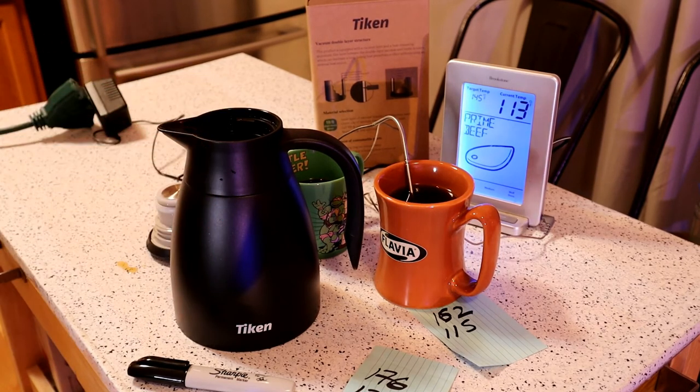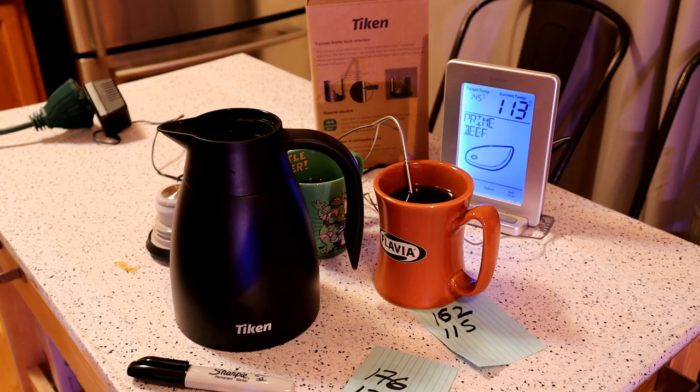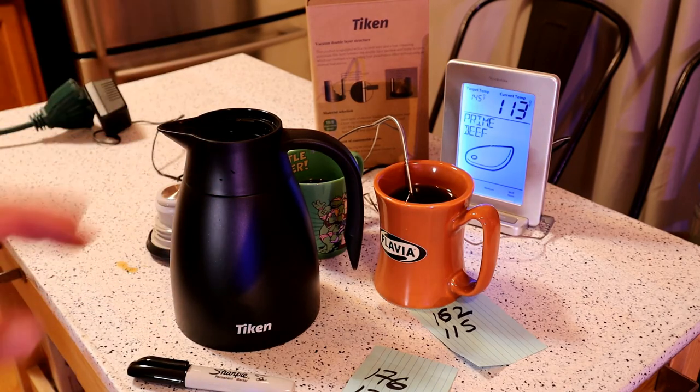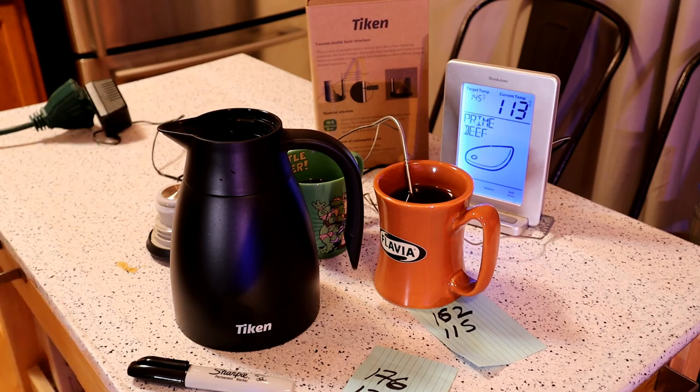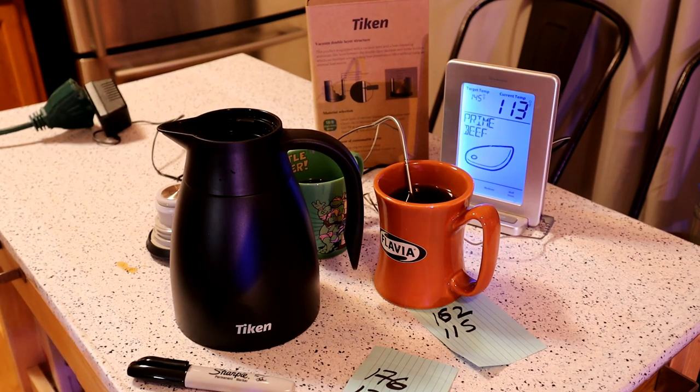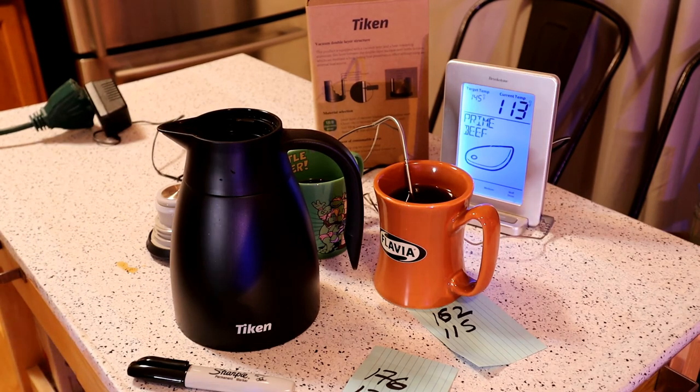This is 34 ounces, one liter. Once again, it's the Taycan coffee carafe — stainless steel insulated vacuum coffee carafe for keeping things hot. You can keep tea, coffee, whatever you want to keep hot. I think this will work for you. Thanks for watching everyone. Please subscribe if you haven't already. Until next time, I'll see you later.